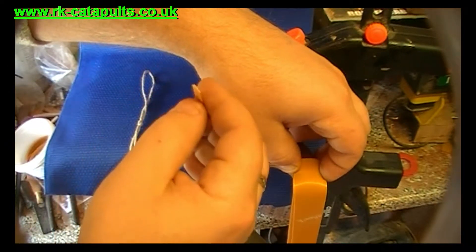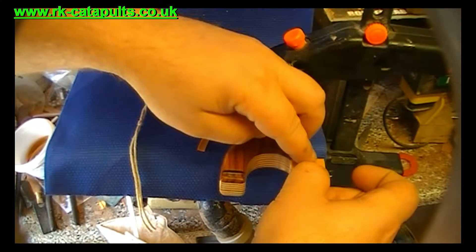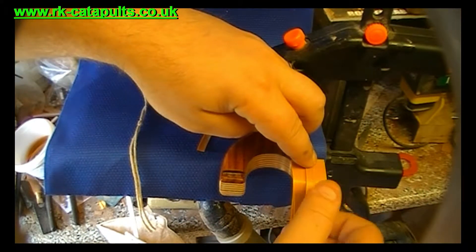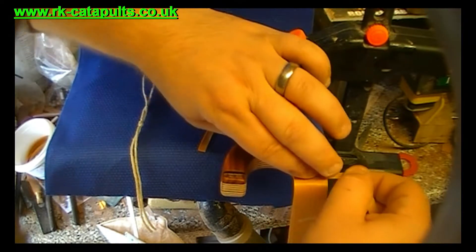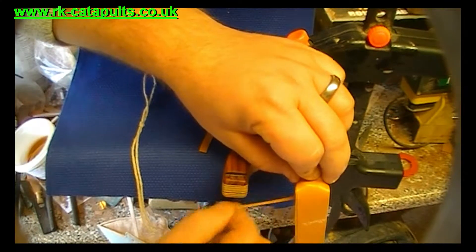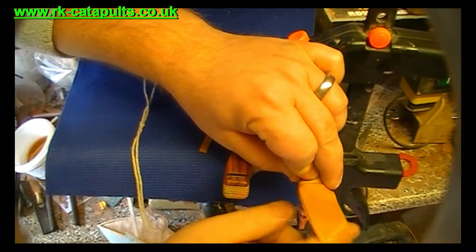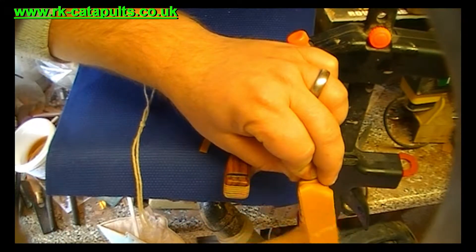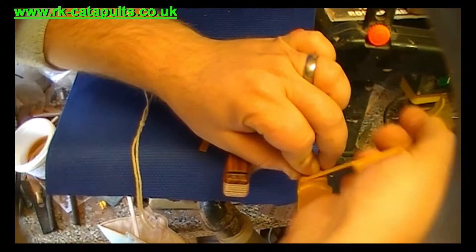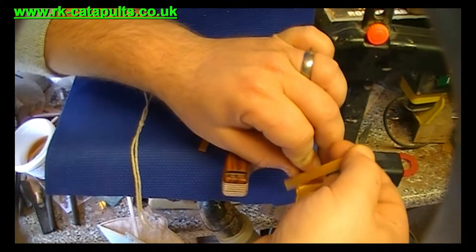Get your thin strip of fur band, place it on like that, and pinch it down with one of your fingers. Then you start to wrap up — I always go round four times: one, two, three, four.